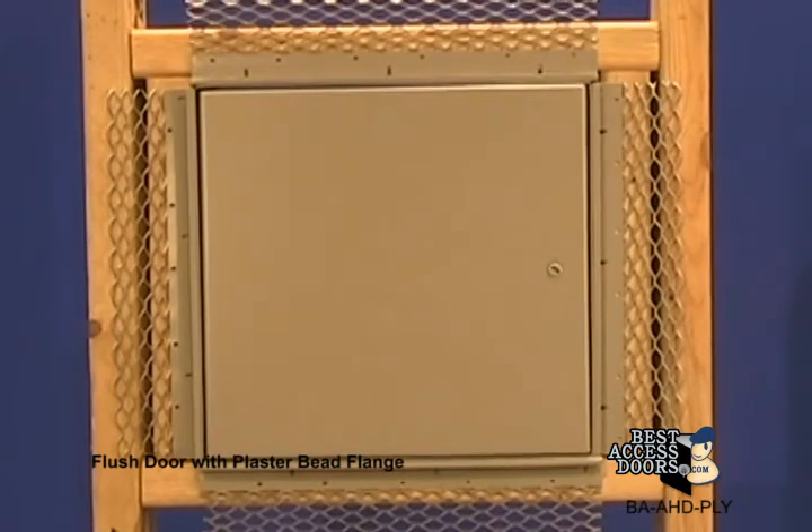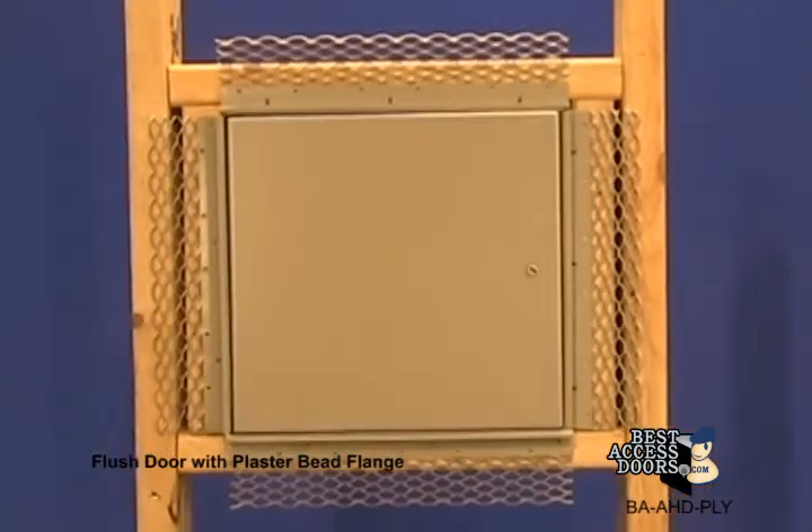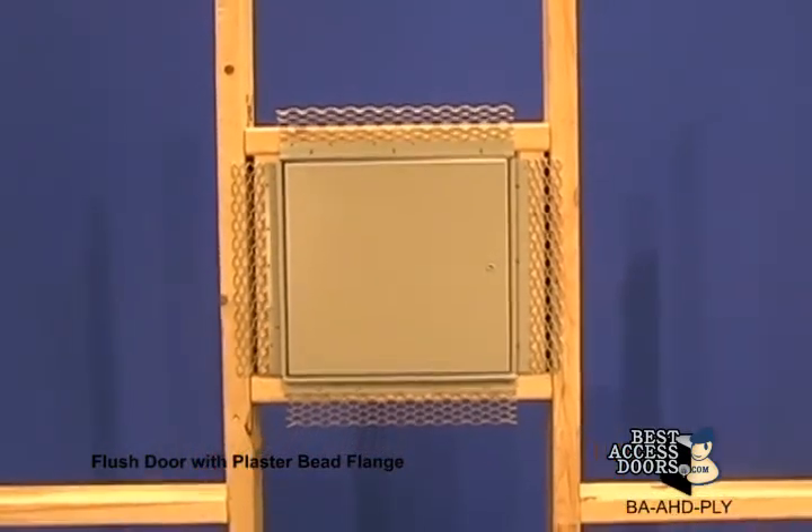AHD ply is available in a wide variety of in-stock sizes. Your custom sizes are ready to ship in only five days. Visit BestAccessDoors.com today.